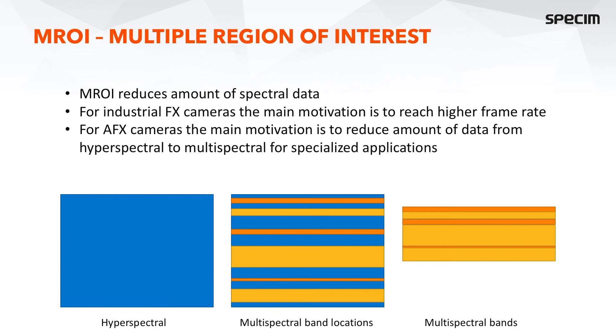The MROI, or multiple region of interest feature, reduces the amount of spectral data. For industrial FX cameras the main motivation is to reach higher frame rates, but for AFX cameras and airborne systems the main motivation is to reduce data from hyperspectral to multispectral for specialized applications. You can see the full hyperspectral data on the left. With MROI, you can define a multispectral band configuration specifying any number of bands, band locations, and bandwidths, and then only those active bands are acquired in your data cube.